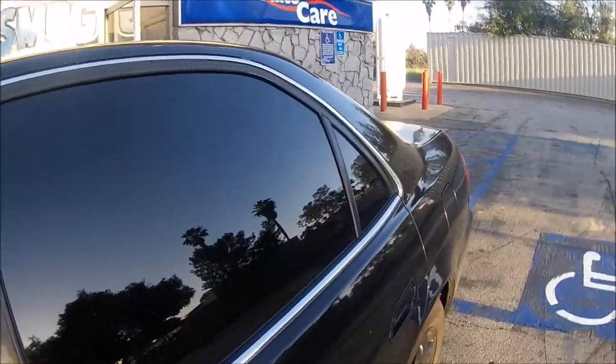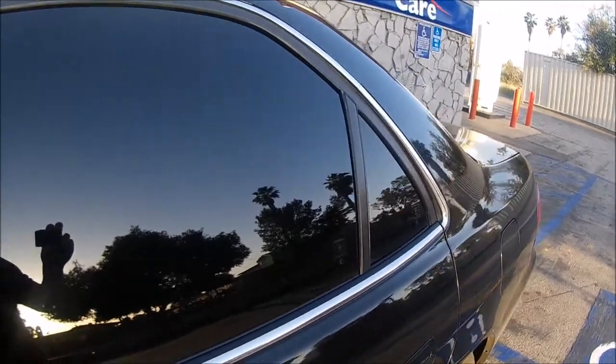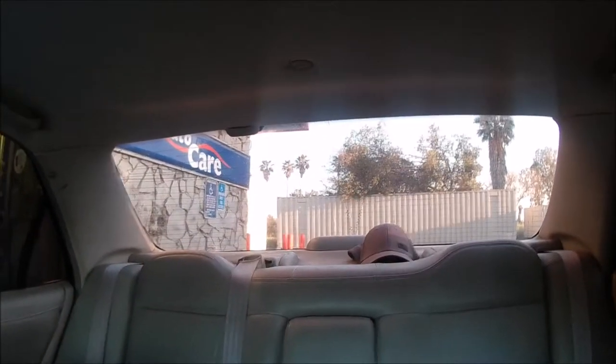Okay, so here we are with the finished product. This is two layers of 5% limo. You guys can really see the difference. That's two layers right there, and that's just one layer of tint. And then the rear window is just one layer of tint.